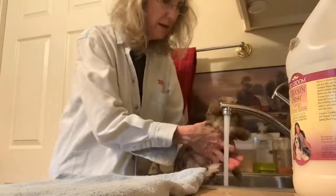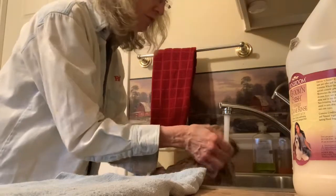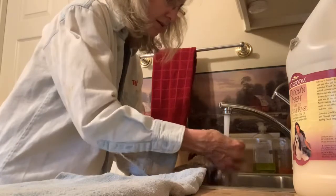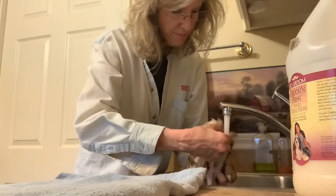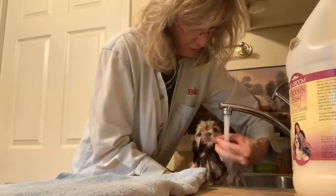This is Brandy — Brandy's going home to Florida today. She's going to live with Wanda. Wanda's got three other puppies from us, and she and her husband travel in an RV and take the puppies with them. She's going to have a good life.